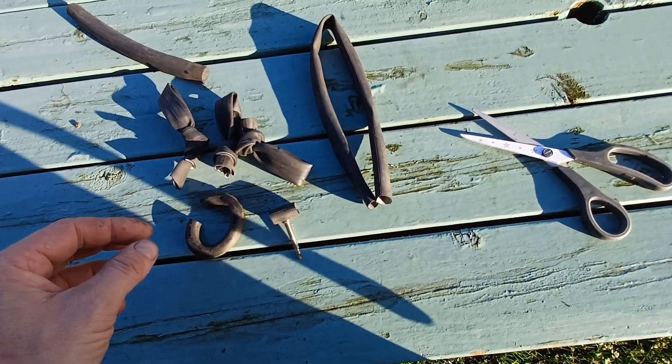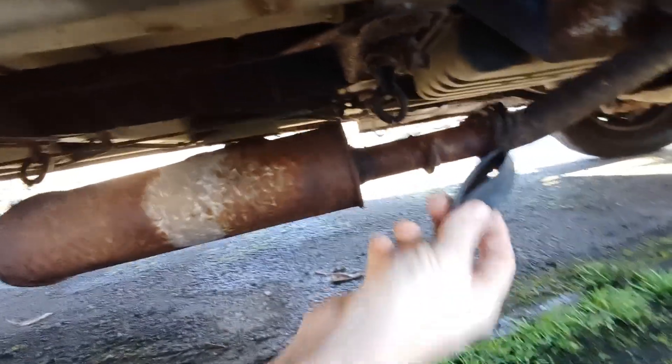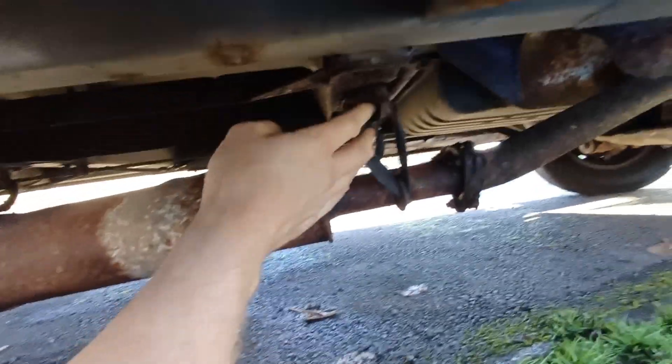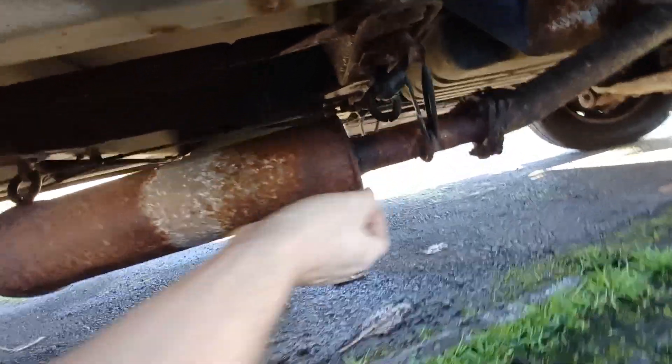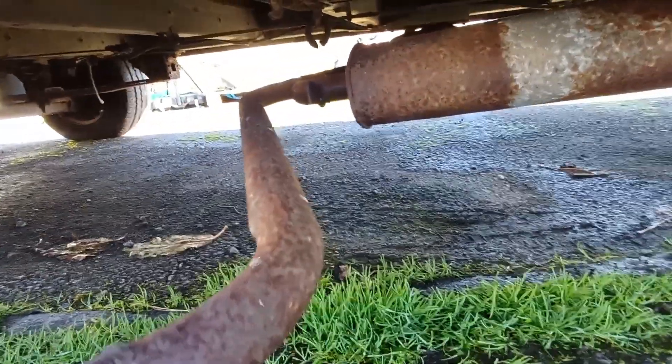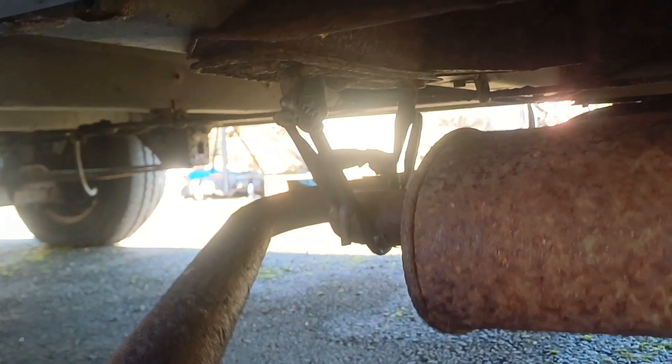Hopefully four will be enough. I can't believe all those are broken. There we go — hopefully that one's actually a little bit big. There we go, and there we have it. I managed to get four in there — two of them up, and then a pair of them at that end.